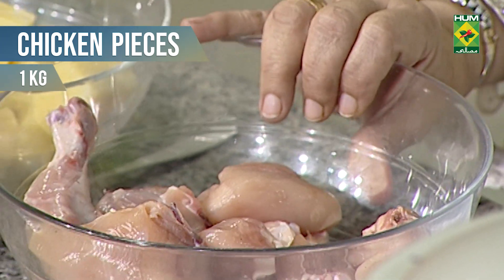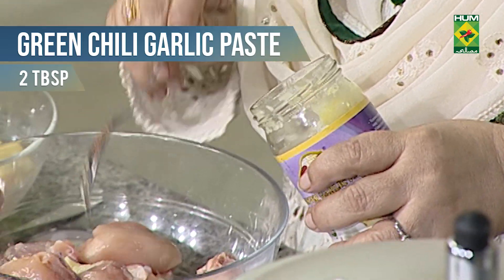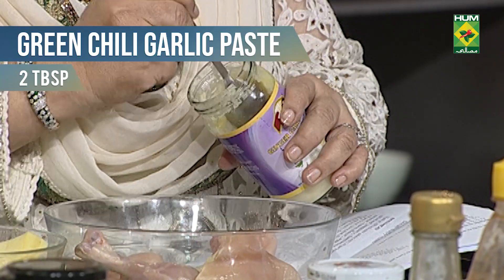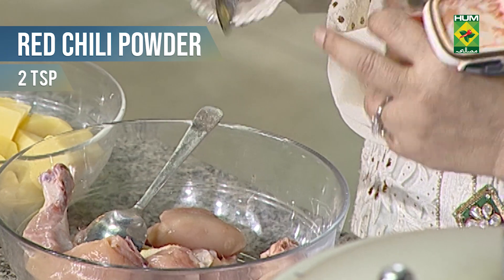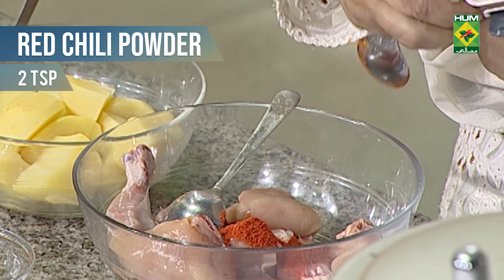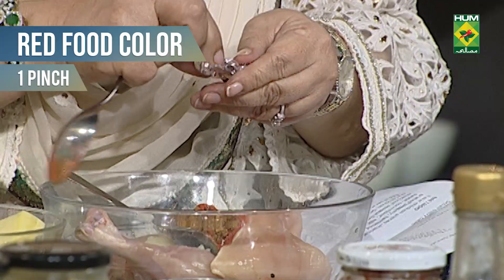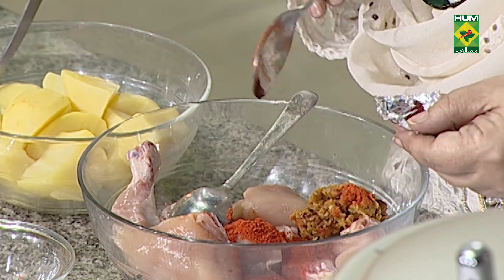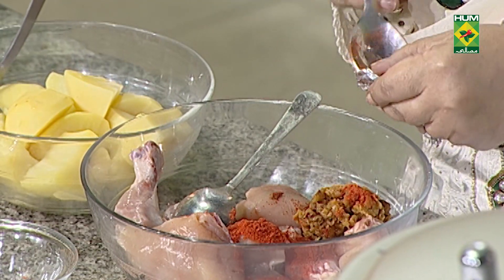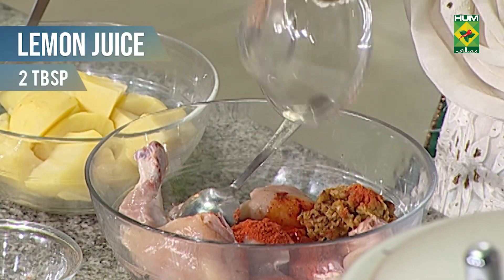Chicken pieces, 1 kg. Ginger garlic paste. Red chili powder, 2 teaspoons or 1 tablespoon. Good jaggery, 3 tablespoons. Pinch of red color. Lemon juice, 2 tablespoons.